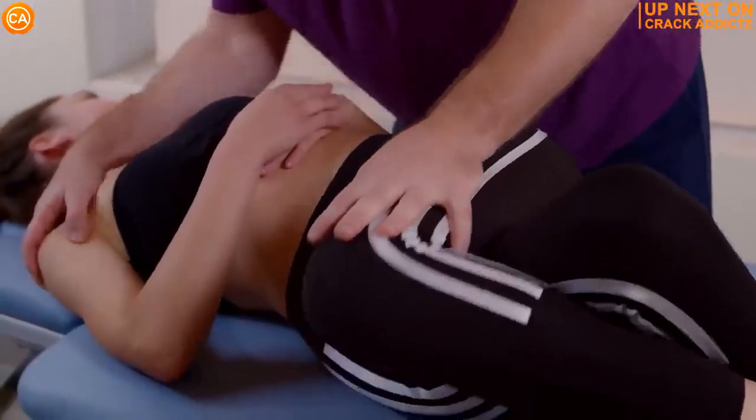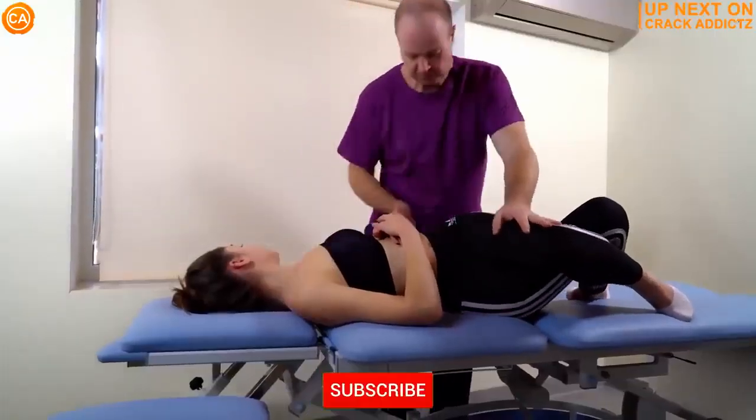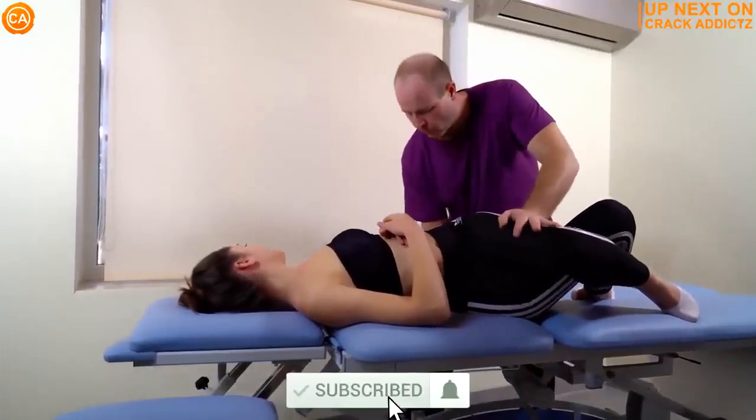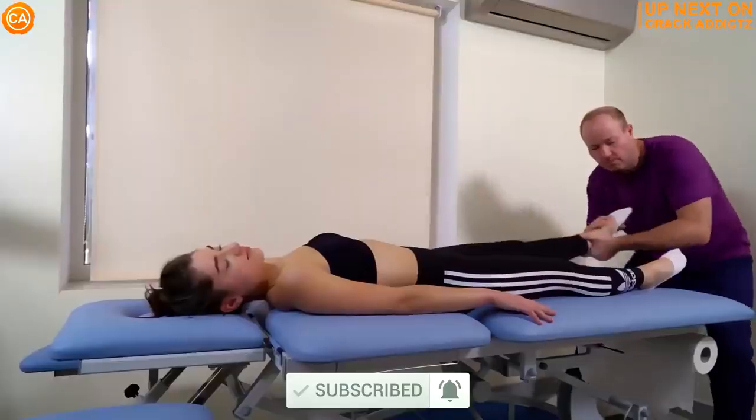You just heard those crispy cracks — you want to hang around for the rest of today's video. We've got an action-packed video from some of your favorite chiropractors. We post every single day, so make sure you subscribe so you don't miss anything. Let's get into it.